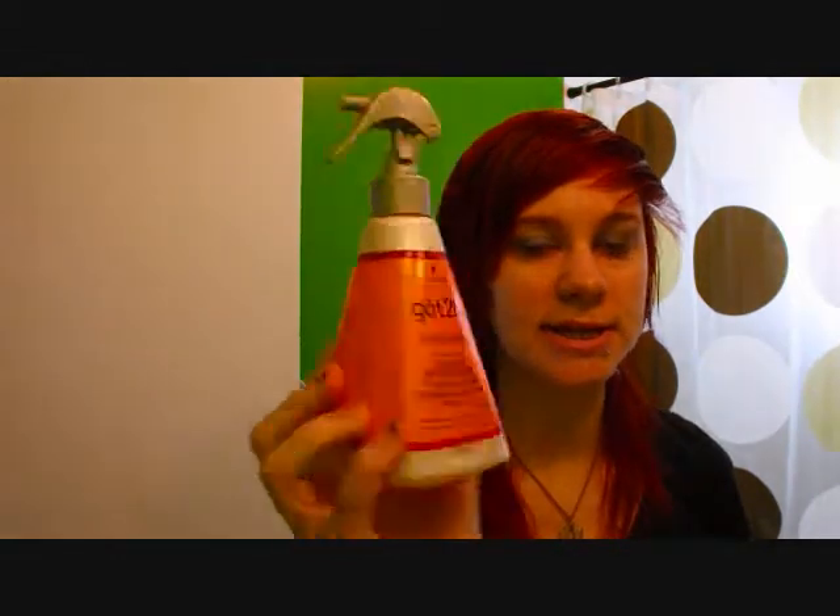When it's fully brushed out, I take Argan Oil — mine's just from Avon — and do about four pumps in my palm. I also take a heat protectant serum, the Got2be Crazy Sleek Flat Iron Lotion, and do about four or five squirts of that as well. I stir them together in my palm, then smush it between my hands and apply it starting at the ends and working up.